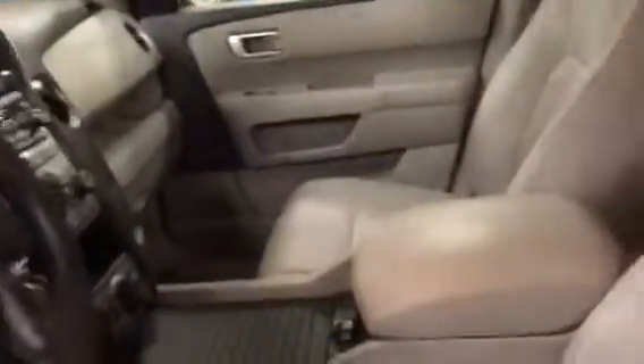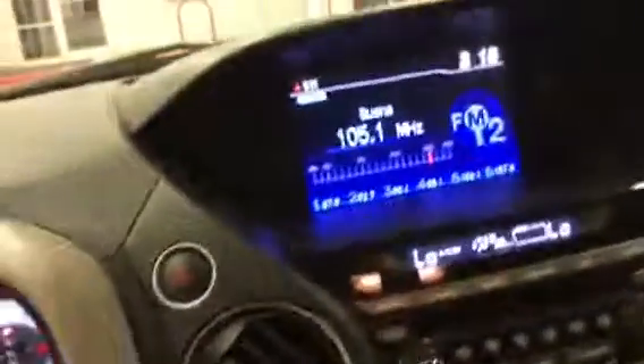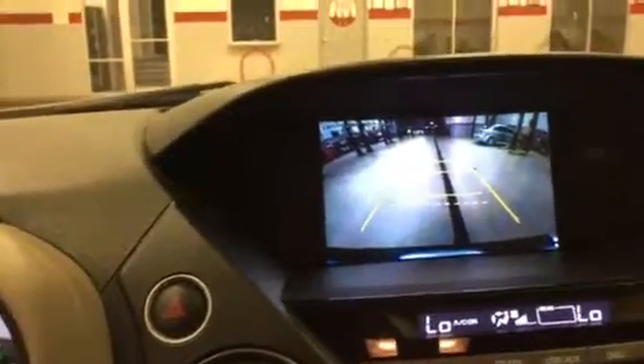Come out here now and open this up — show you the seats and interior, all in good condition. It's got power seats, there's all your power controls here. Make sure it's got a backup camera. Here's your four-wheel drive settings, and the power sunroof.